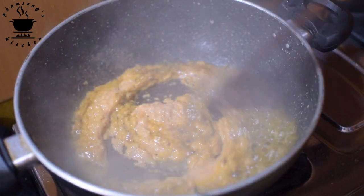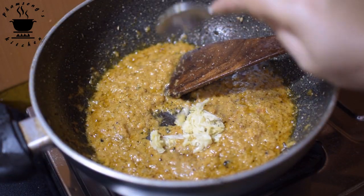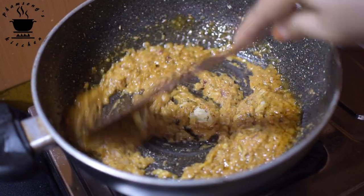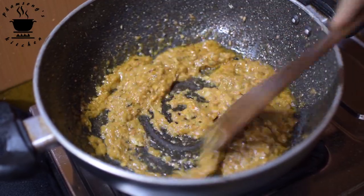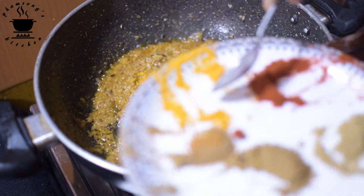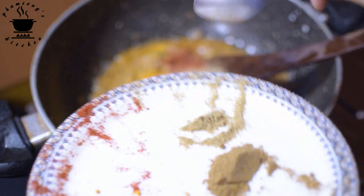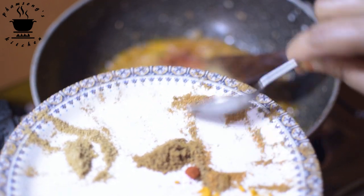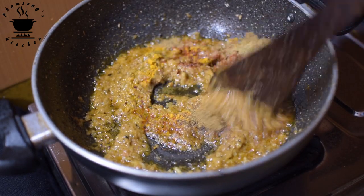I will mix it with the other paste and mix it with the dry masala. I will add the jello, dhony, jira powder, and mozzarella.